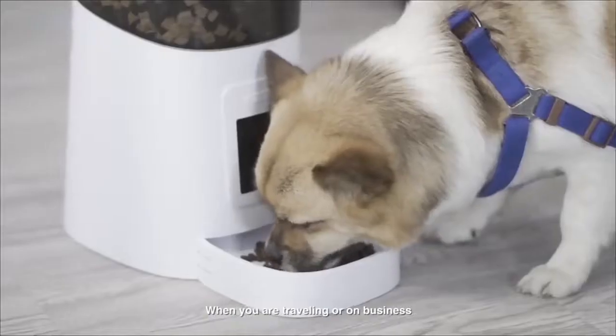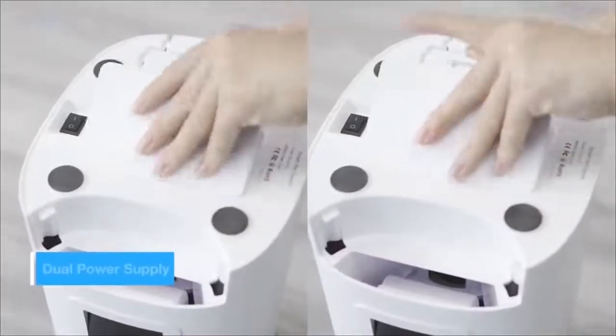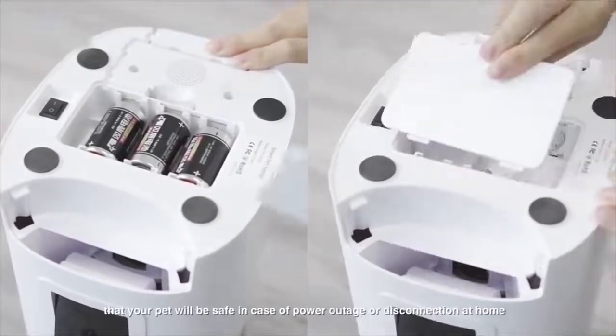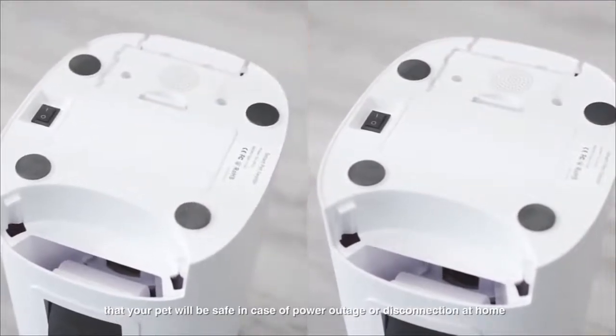When you're traveling or on business, are you worried about your lovely pet's safety at home? Pet Feeder understands your worries. The dual mode of battery and connected power ensures that your pet will be safe in the case of a power outage or disconnection at home.